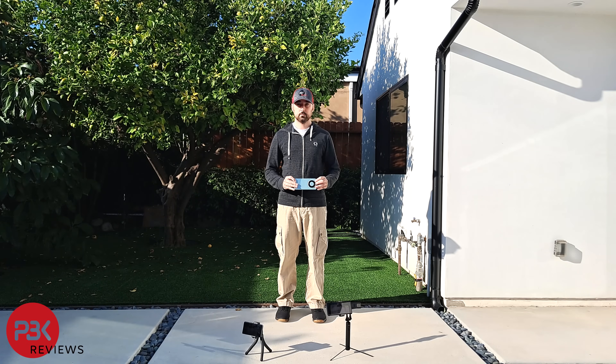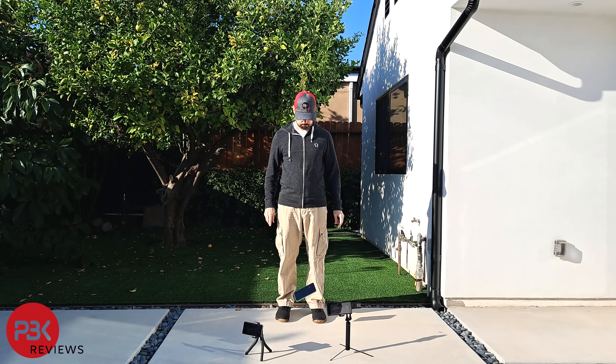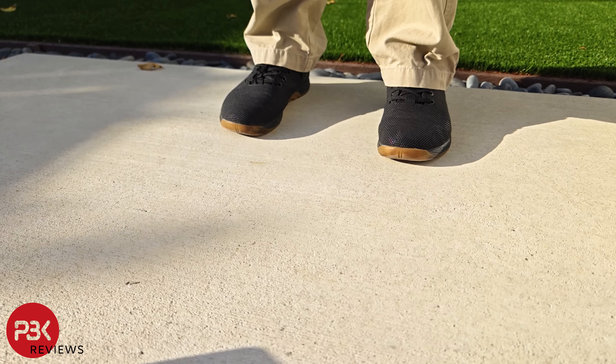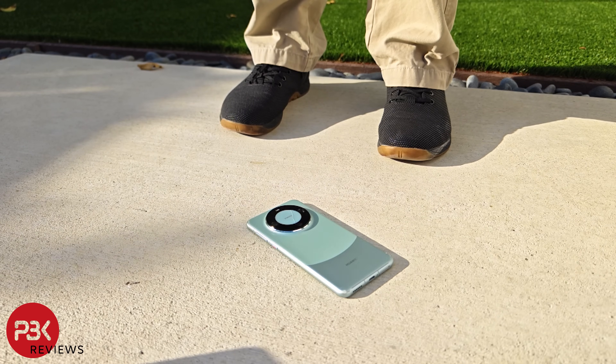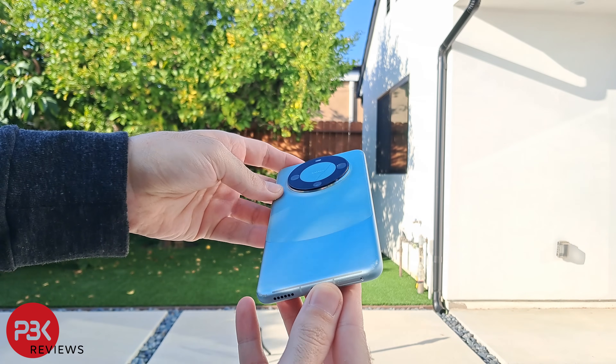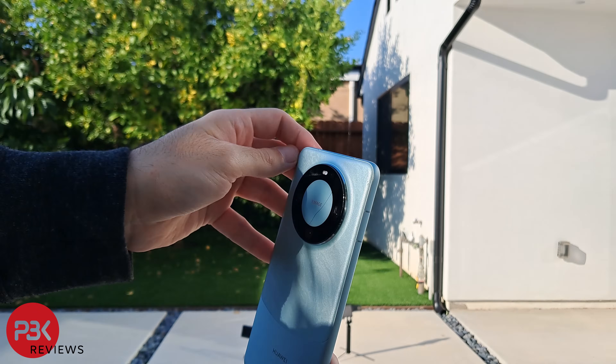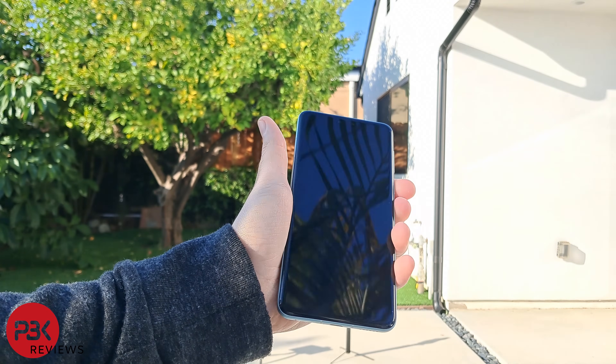For the fourth and final drop, I'll again attempt to drop it on the side, but this time from waist height. Again it didn't manage to directly hit the side but instead hit the back. There's an additional scrape to the frame, but the screen itself is free from any cracks and works great.